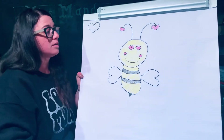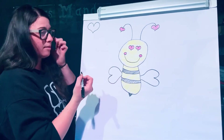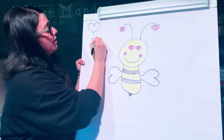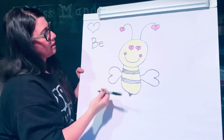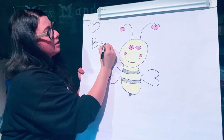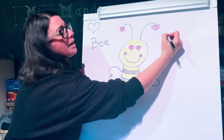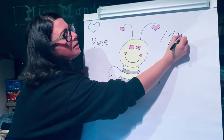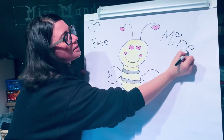Like you're writing a Valentine's card. So let's think — bee. That's a sight word, so it's B-E-E, and this kind of bee has an extra E at the end. Mine — M-I-N-E — and that has a silent E on the end.